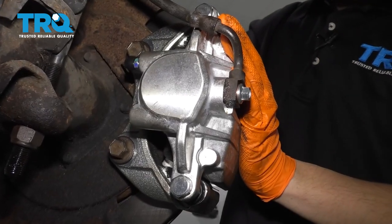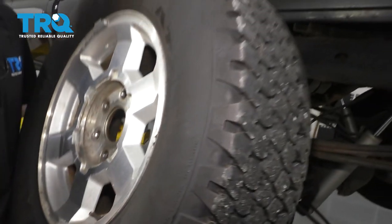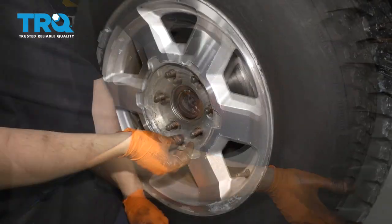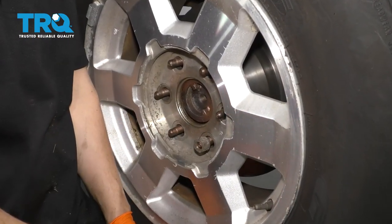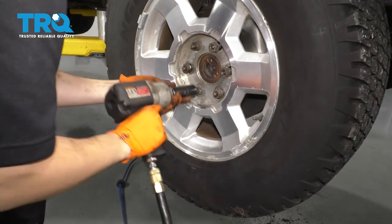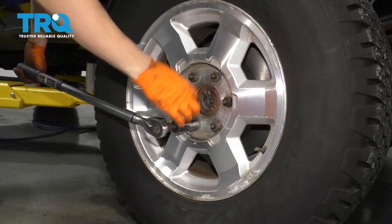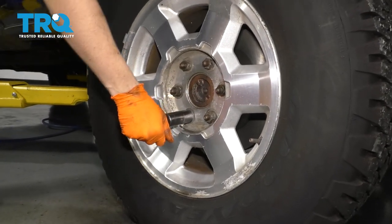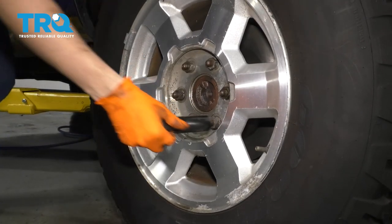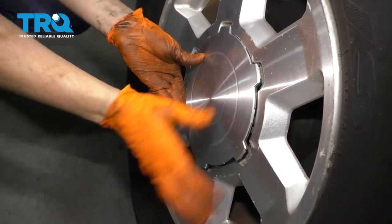Check your master cylinder one last time to make sure it's topped off, then get the wheel on. Start all six of your lug nuts, bottom them out, and torque them to 140 foot-pounds in a cross pattern. And don't forget your center cap.